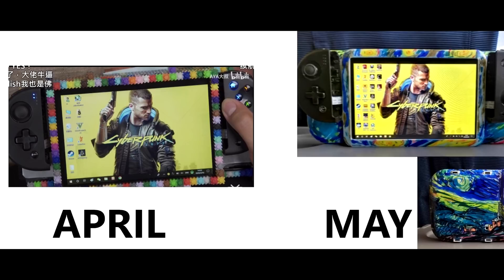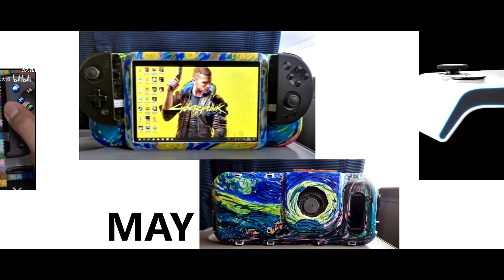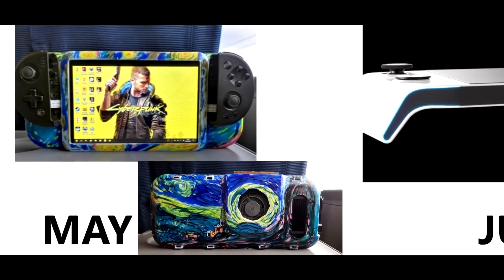Hopefully that is the final name for this particular product so we don't have to keep changing it. Very briefly, let's go over the small history of where we've been. In April they initially announced the project and had that Lego-like design. In May they refined it a little bit — it should be noted that both the April and May prototypes were using the AMD 4500U.